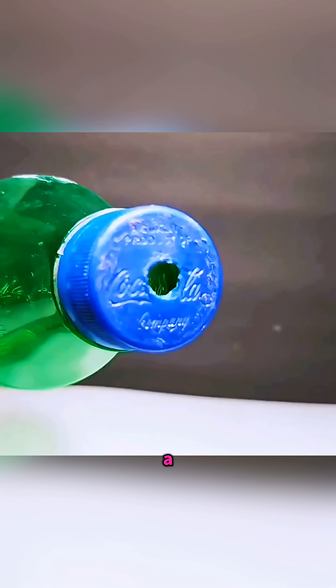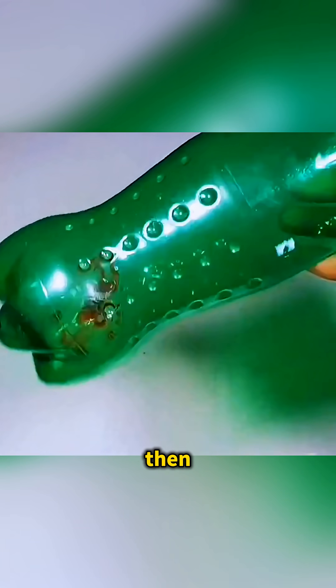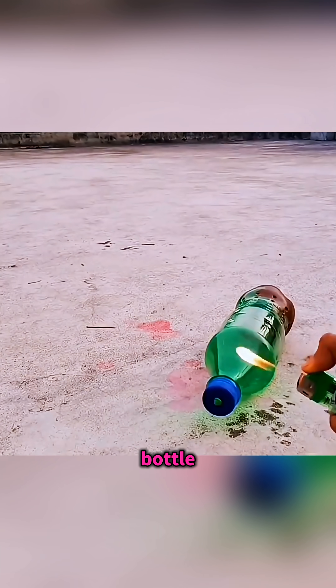Take a plastic bottle, poke a tiny hole in the cap, pour in some nail polish, and shake it well. Then bring a lighter close to the hole and the bottle blasts away with a whoosh like a mini rocket.